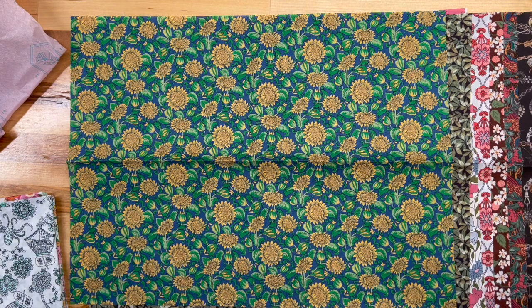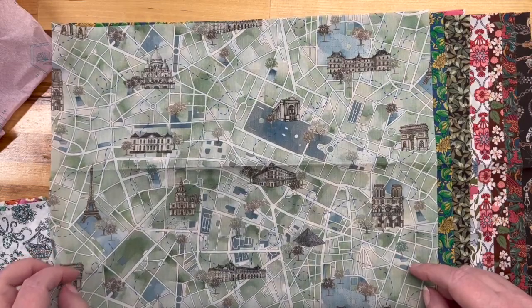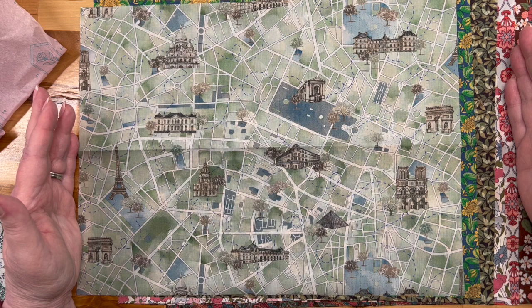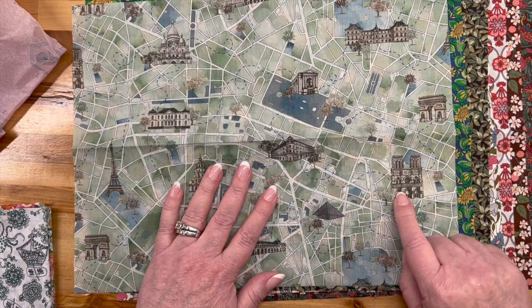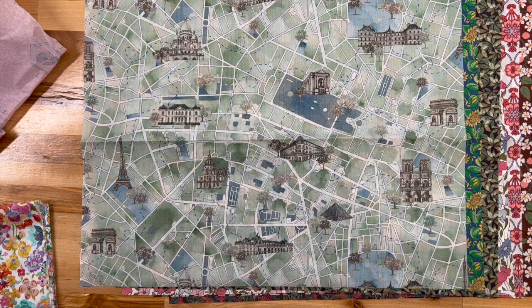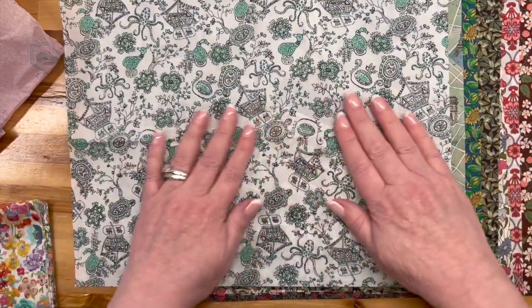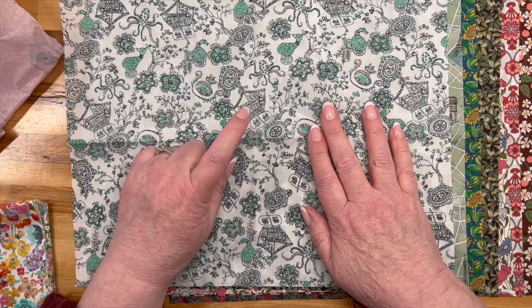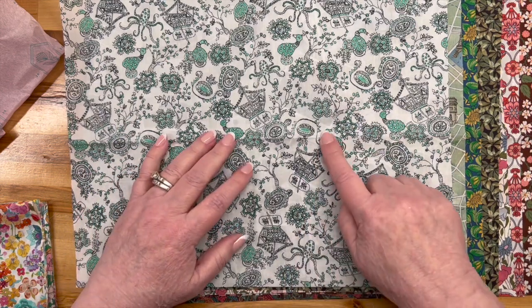There are sunflowers, and then we have a map — I like a map. I was taught very young how to read a map so I would stop asking 'how much longer.' This looks to be Paris — judging from the Arch, the Louvre, and Notre Dame. Very cool. Then there's a directional print where I'm fixating on the octopus — there's an octopus, turtles, and some bird-like objects.